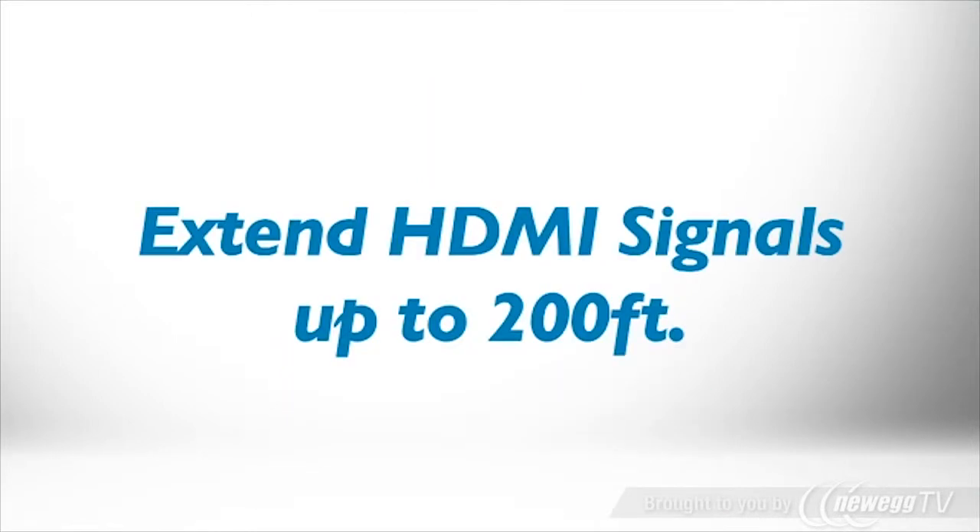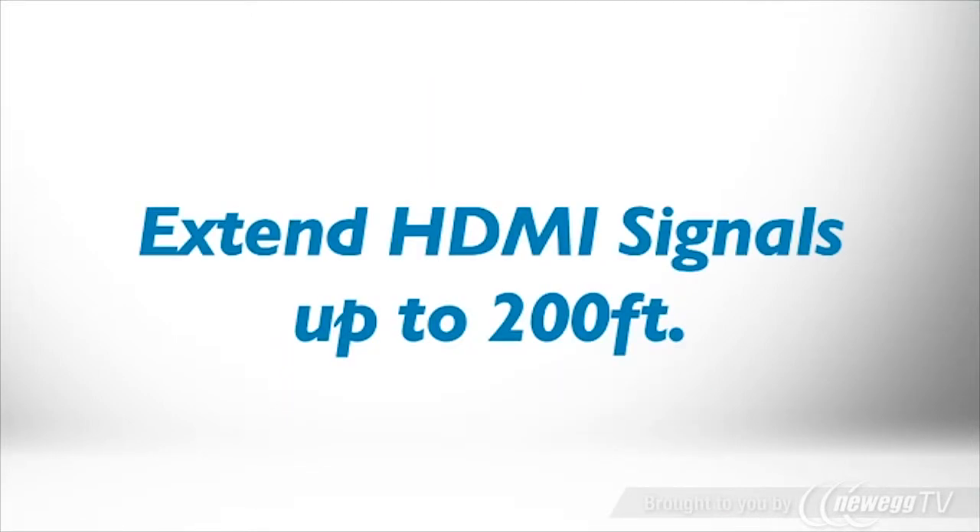Passive receivers support distances up to 50 feet at 1080p or 100 feet at 1080i. Active receivers support distances up to 150 feet at 1080p or 200 feet at 1080i.